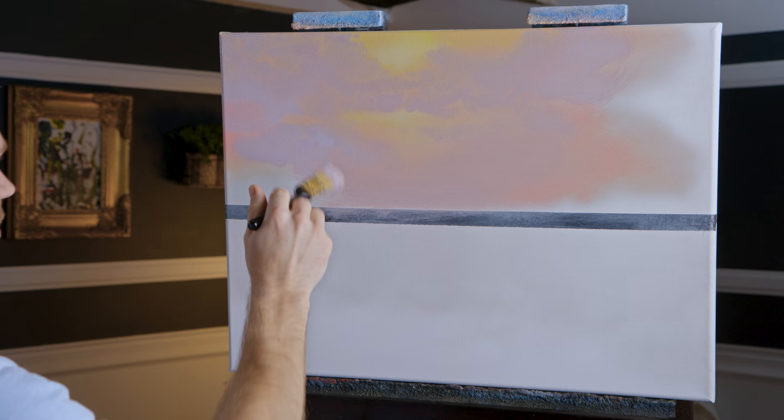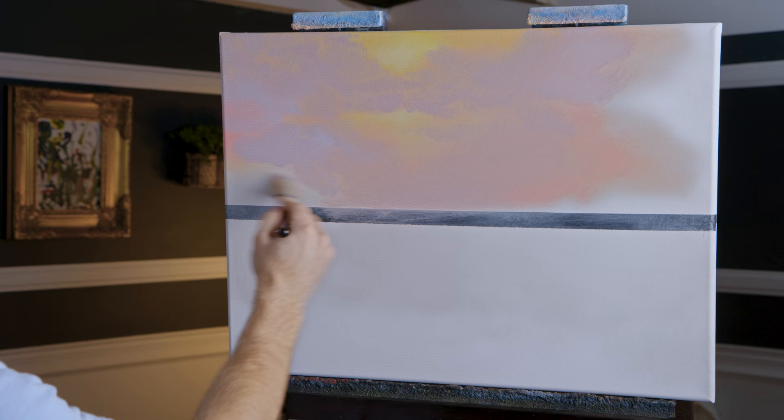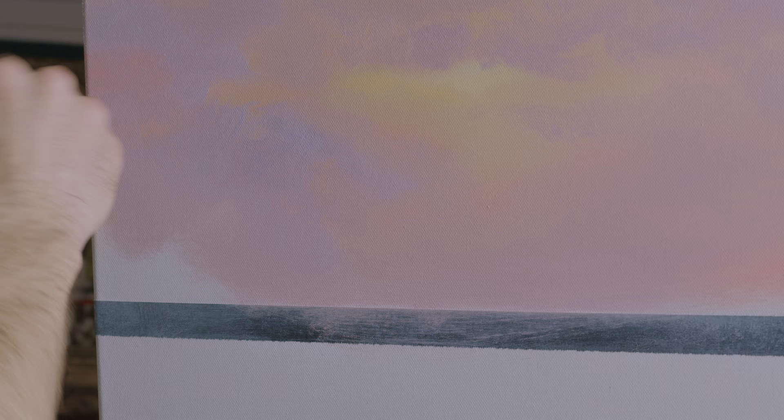I'll just add a little bit — kind of make that gray here toward the bottom. We do have our beautiful mountains coming in soon, so you don't necessarily have to worry about the bottom as much as the top. We've got trees on this side — it helps to plan the painting.